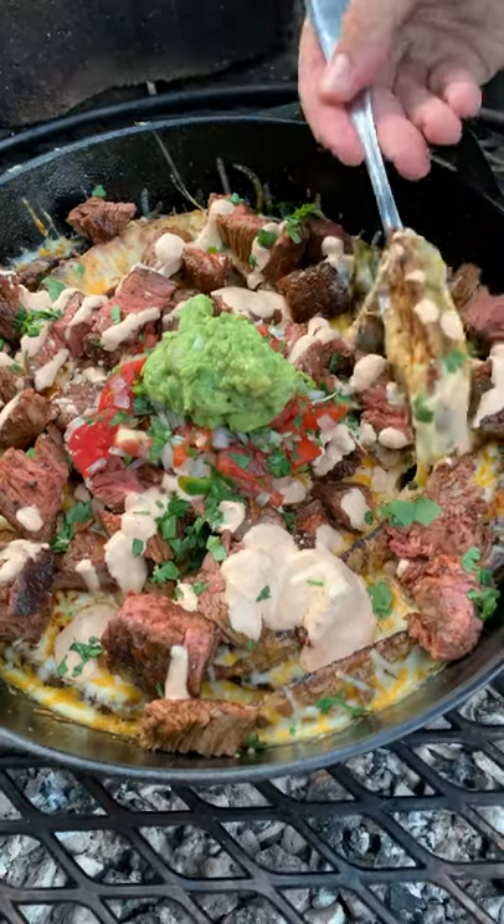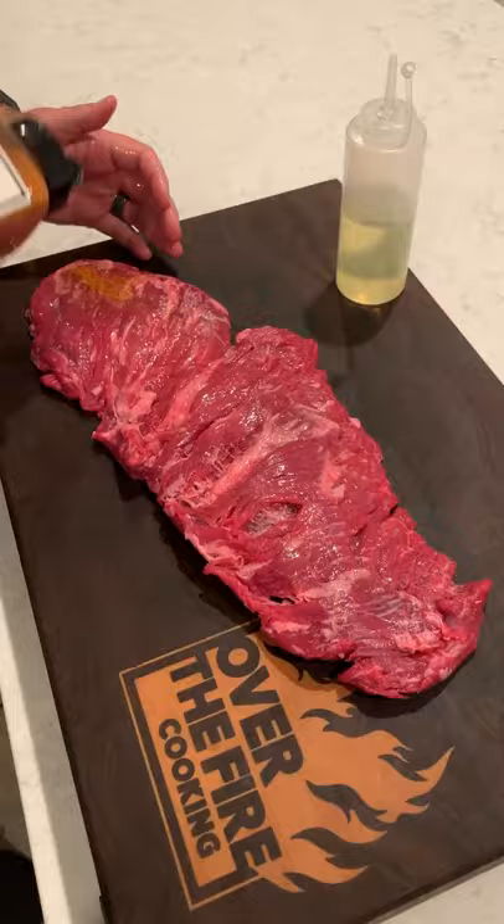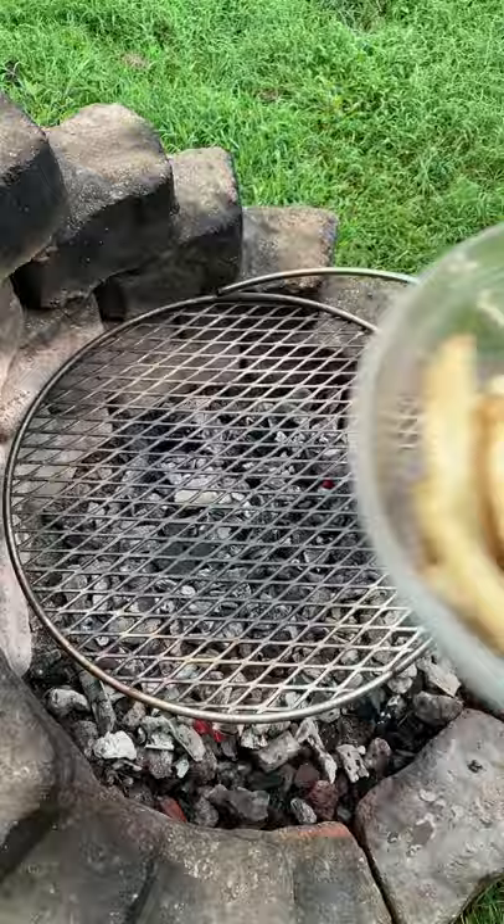Grilled cheesy potato wedges. Let's start with some flap steak — you can use skirt or flank. I seasoned it up with an adobo seasoning, preheated some charcoal, and got my brio outpost over the fire.